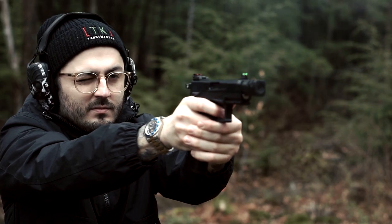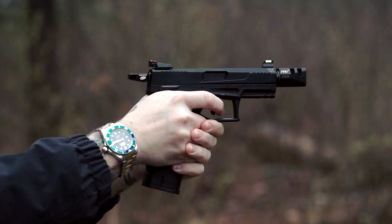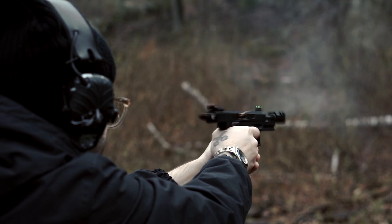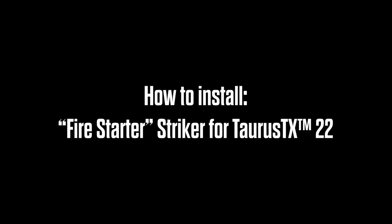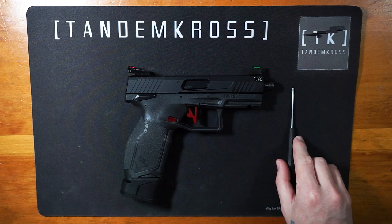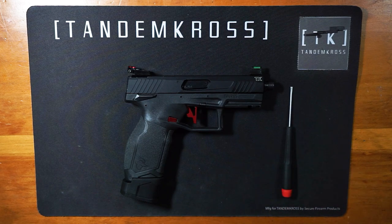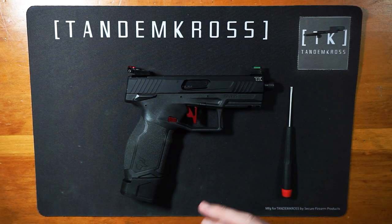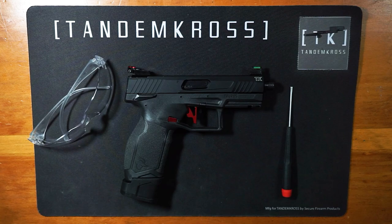Let's do some plinking and then I'll show you how to install it. The tools you'll need for this install are a small tool like a screwdriver, punch, or allen wrench, a plastic freezer bag to catch springs, and because we're working with springs under tension, I recommend wearing eye protection.